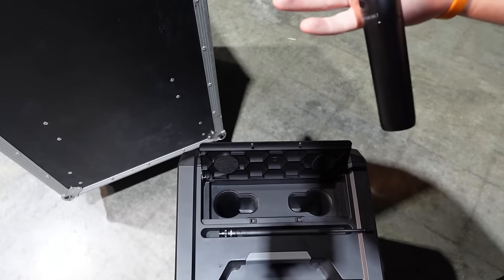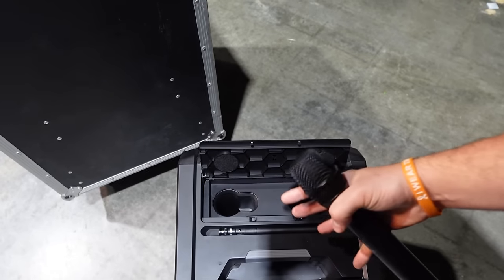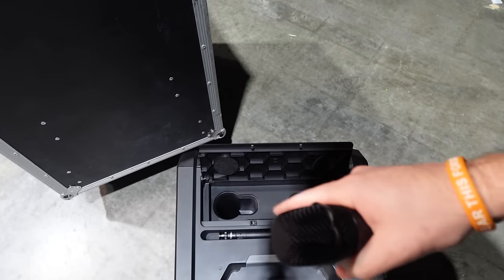You can make announcements, play music, plug in instruments — pretty cool stuff with this speaker. Really cool ideas from LD.